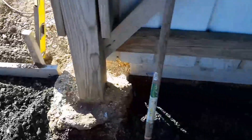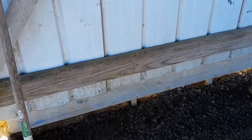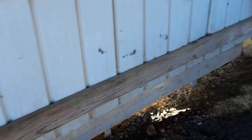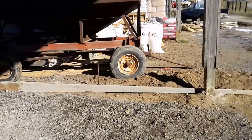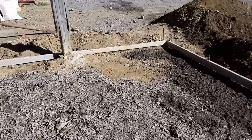We got our forms up best we could. This form here, we'll just run it to the outside and screw it to the metal for now. Pop the line on it — that's going to be the grade of our slab. That's basically the same thing we did on the back. This side over here, the form is the top of the slab. We maintain 4 inches everywhere, so that's good.